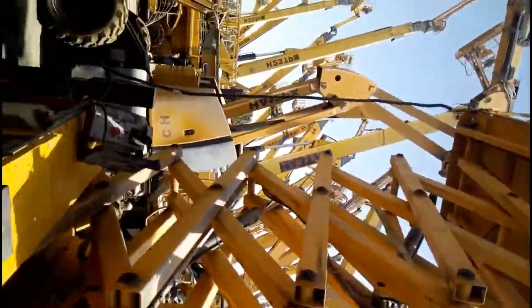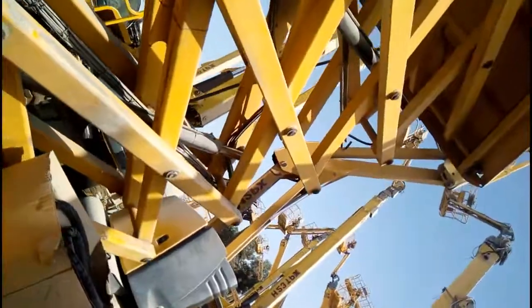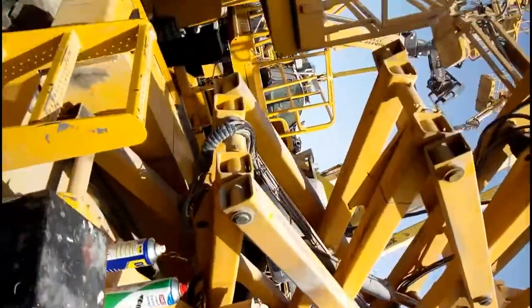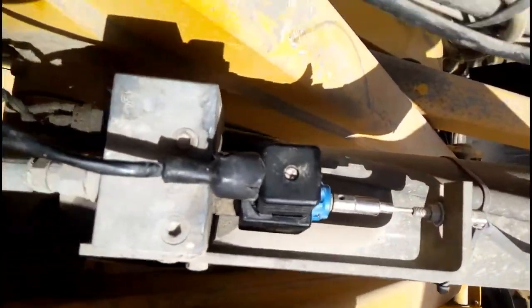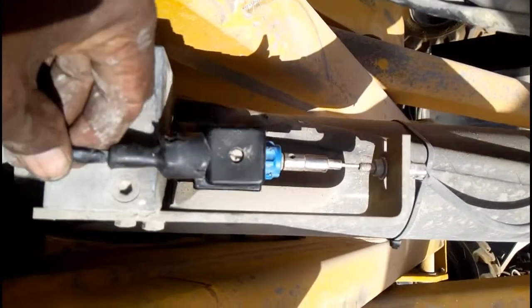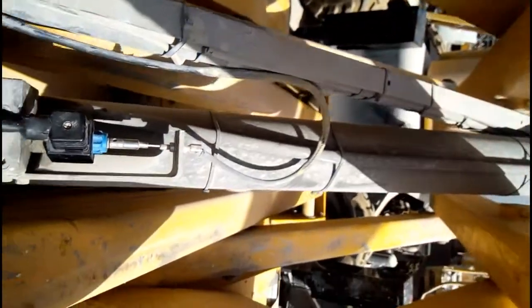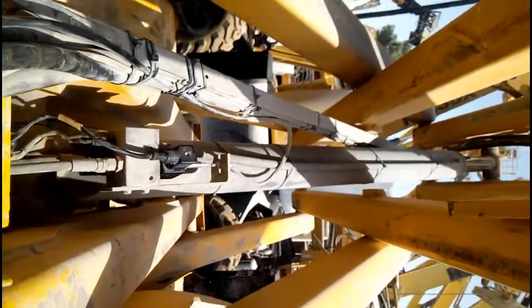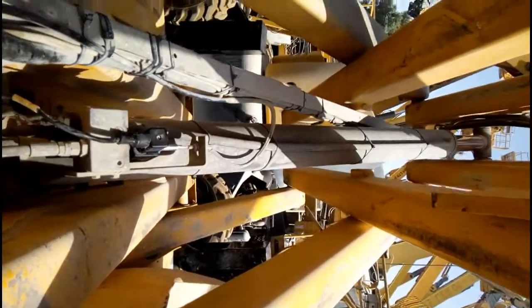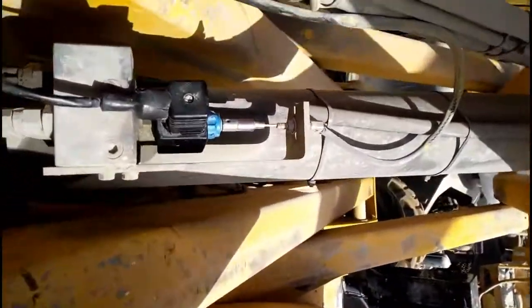This one is a scissor lift — a Holland scissor lift — and here I have placed one solenoid. This is a solenoid, and here you can see the electrical grip. We use it to give power to this cylinder, and this cylinder moves the man lift up and down. We also use this solenoid here.